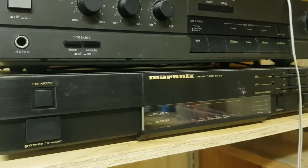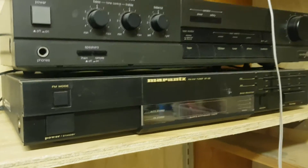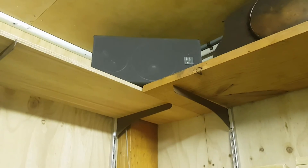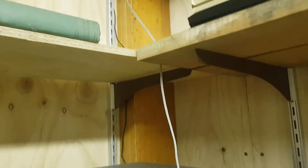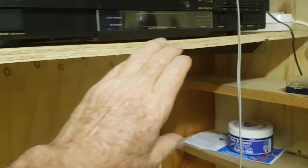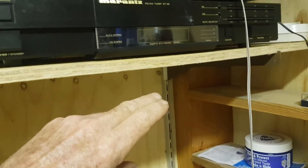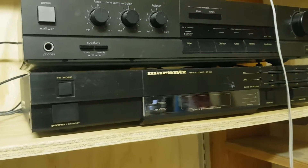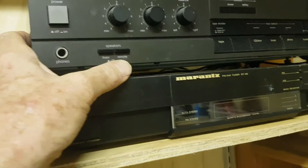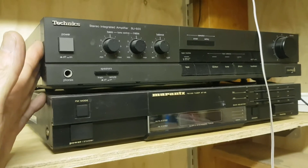And a Marantz tuner, probably a similar age — might be early 90s. Great units, really good. I've got some workshop speakers up in the top corners, and I've got the wires running down the corner. What I want to do is have underneath this shelf some junction boxes for the speaker wires to come in and hook up to the amp, and then run some other speaker wire out to the main shed for some other speakers. It does have a main and remote speaker option.